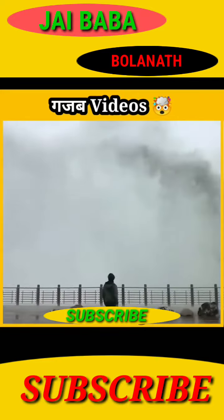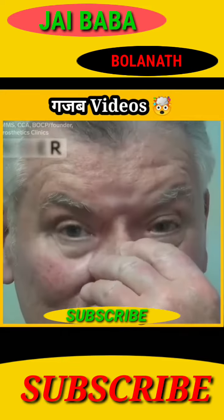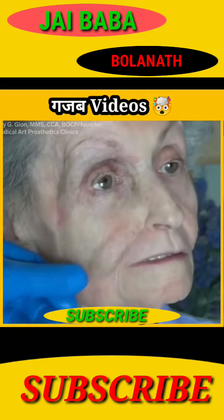Let's get ready for the gajab videos. After watching this girl's face, you'll stay in trouble. Number 1. Some people in the world were in the midst of an accident, and they made it through in such a way that they had to see the actual journey.